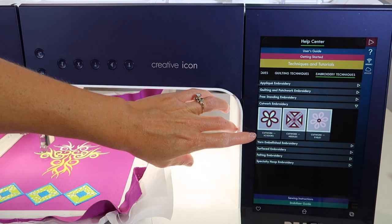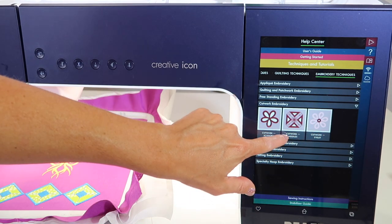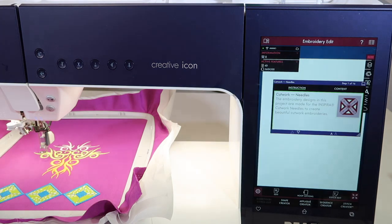There are three different choices of designs: one that you use with scissors, one that you use with cutwork needles, and one that's considered cutwork with eyelets. Just because this is what I started to talk about with the cutwork needles, we'll choose this category of stitches.